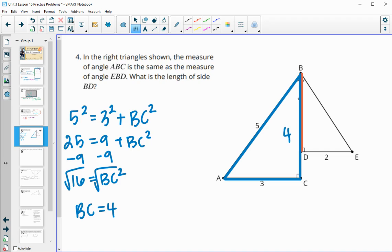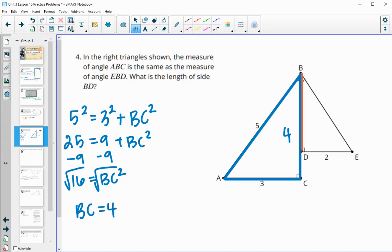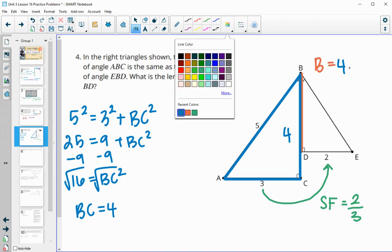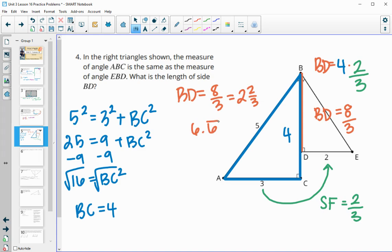Now that we know this height is 4, we can use scale factor or proportions to figure out BD. The scale factor from blue to orange is 2 divided by 3 — image length divided by original. So BD equals the corresponding side times the scale factor: 4 times 2/3, giving BD = 8/3. You can express that as 8 thirds, 2 and 2 thirds, or the repeating decimal 2.6̄.